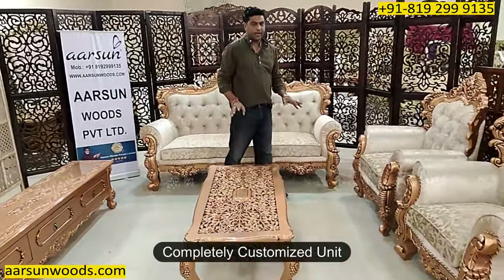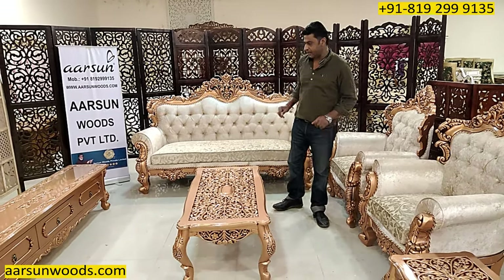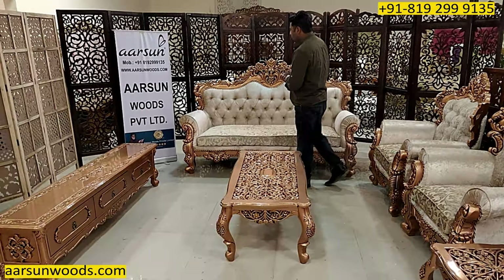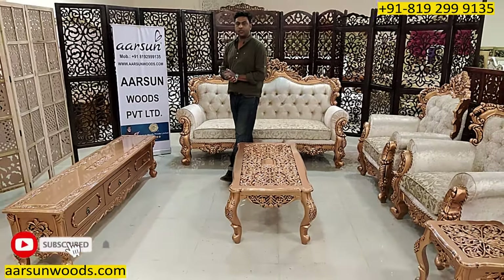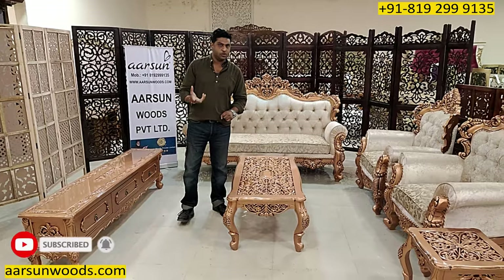This is a customized set. The client wanted one table and one side table along with this, and we have made that. Each set we make has some difference in the work because every client has their own choice.